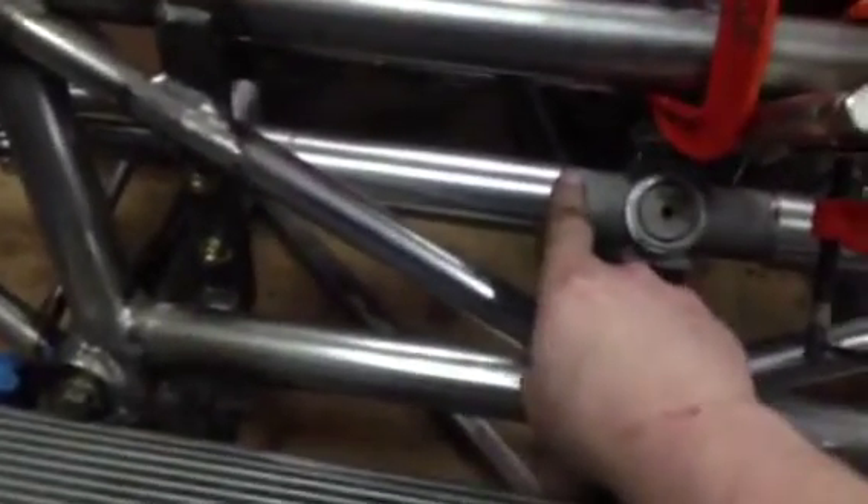One nice thing — once the steering rack was apart, I realised that if I strip it all down and knock both bearings out, I'm actually going to anodise it instead of painting it like I usually do. I'll just anodise the damn thing.